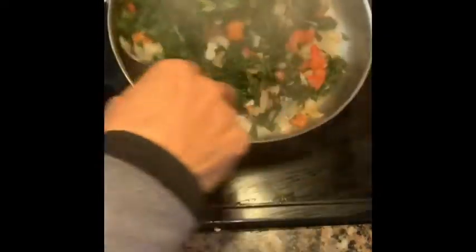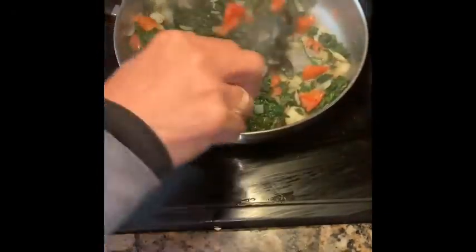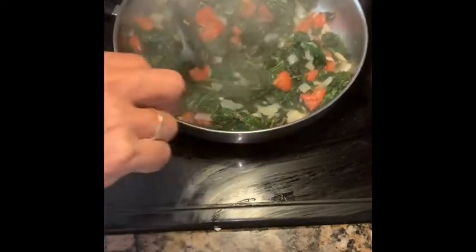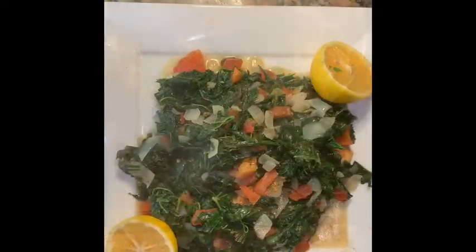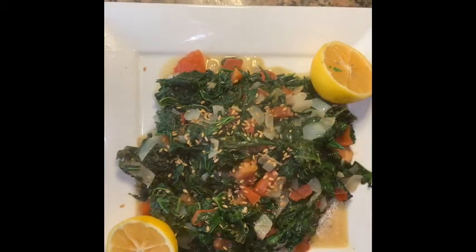After a few minutes, it's finished. See how fresh — the green is so green — because everything is fresh. I have lemon from the yard, Masha Allah. Now you sprinkle it with some flax seeds just to improve the appearance. I love things to look good.